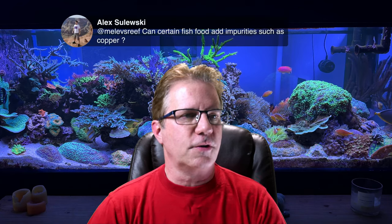Alex asks: can certain fish food add impurities such as copper? The ocean actually has a trace amount of copper — just a tiny amount. A little copper is present at all times in the ocean, so that wouldn't be harmful. But if you had some kind of food that gave off a lot of copper, I would stop using that one and look for a different one. That's an interesting question — I'm wondering how you came across that and what food you were concerned about.